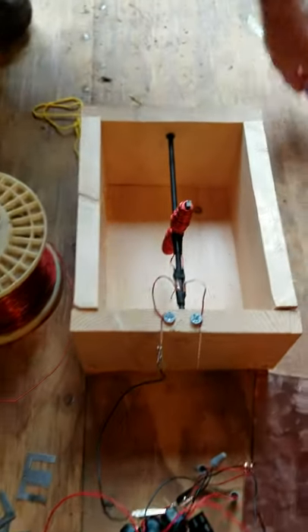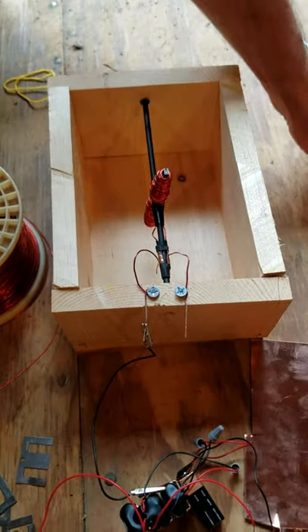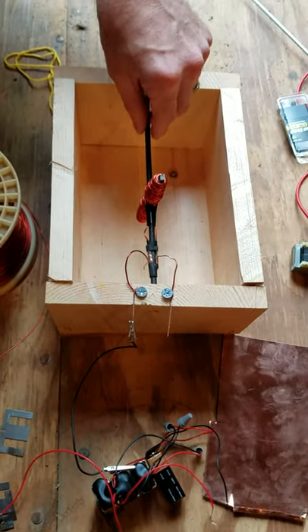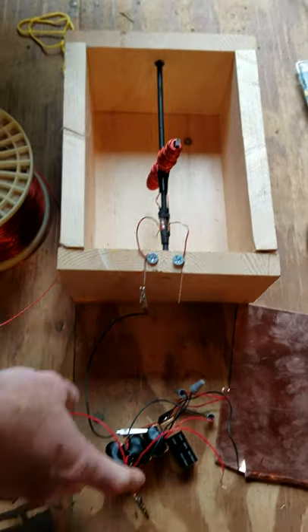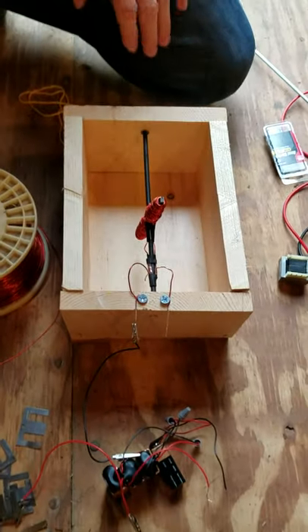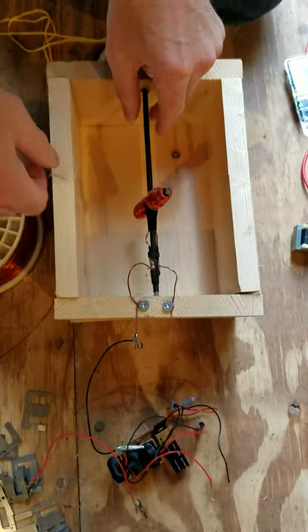The armature is a hollow aluminum shaft covered with shrink tubing. The brushes are also made from 18-gauge wire, and then of course we have some batteries to power it. The commutators were cut from a sheet of copper. Pretty much some simple materials that you're able to buy locally.